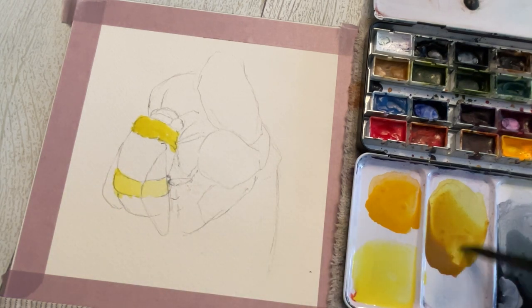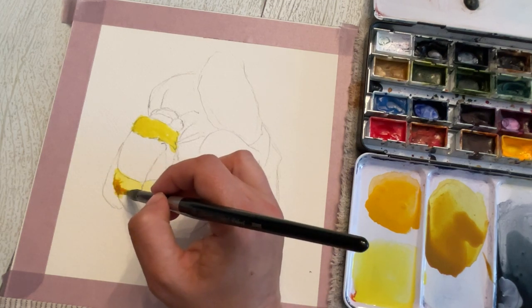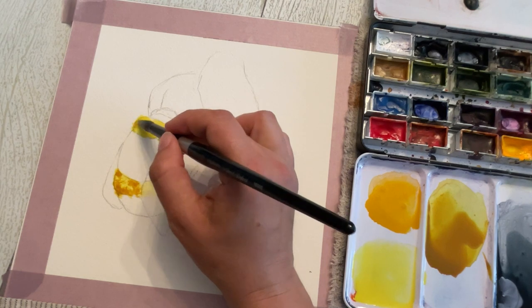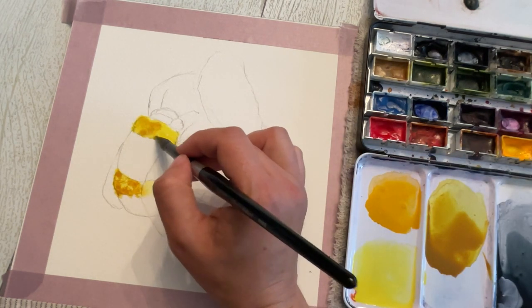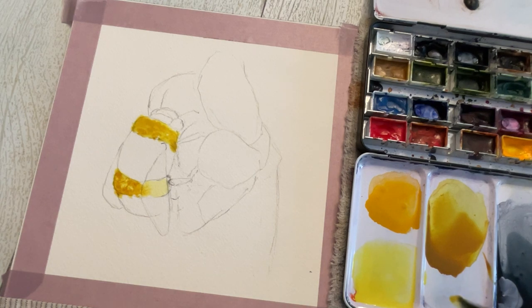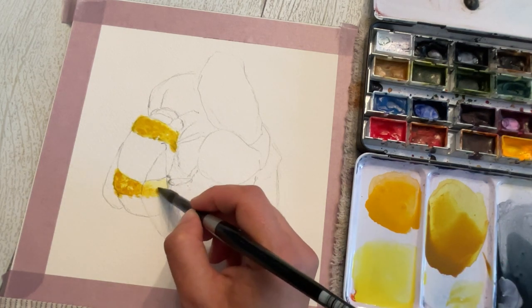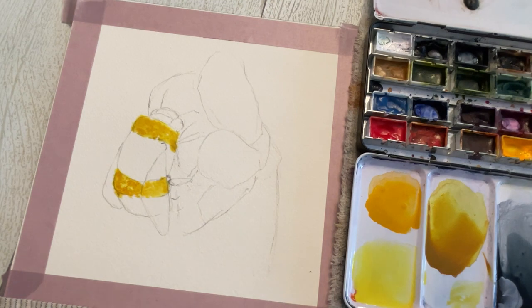We have our first layer of yellows down. Now I'm going to take some nickel azo yellow — a darker, browner yellow — and start dropping it in while the yellow is still very wet, letting the wet-on-wet mix them together, but letting some of that bright yellow show through. When I go into the transparent area, I'm going to do the same thing but use a watered-down lighter version. Now I'm going to let that set and dry before adding more layers.